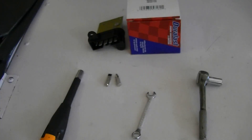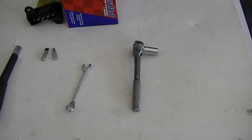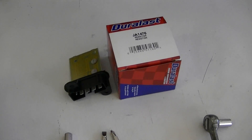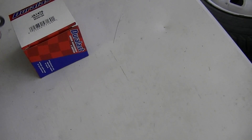Get your tools ready. You're going to need a flathead screwdriver, a Phillips screwdriver, and a 5/16 socket or wrench to do this, plus the resistor pack. We'll grab these and go over to the Jeep.